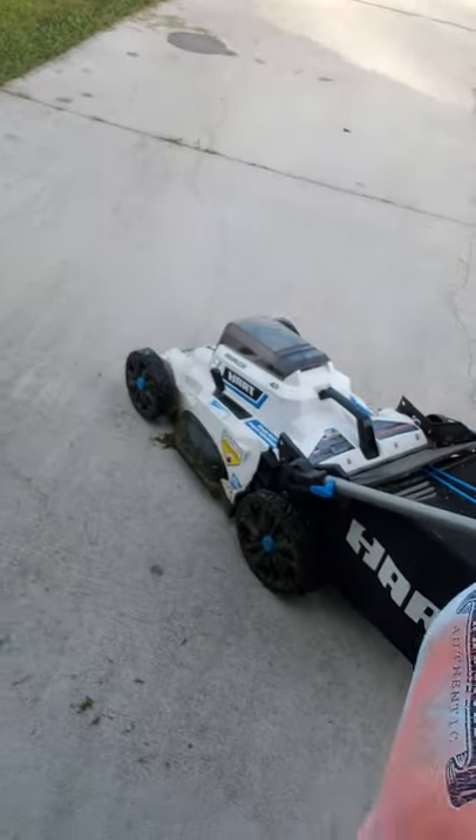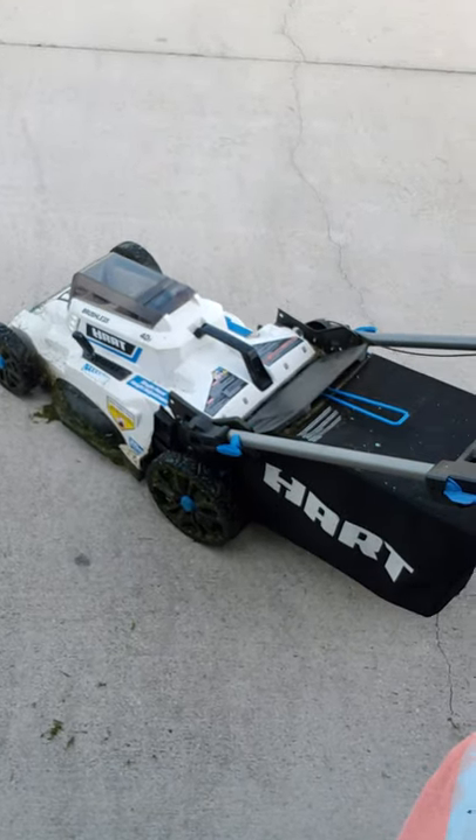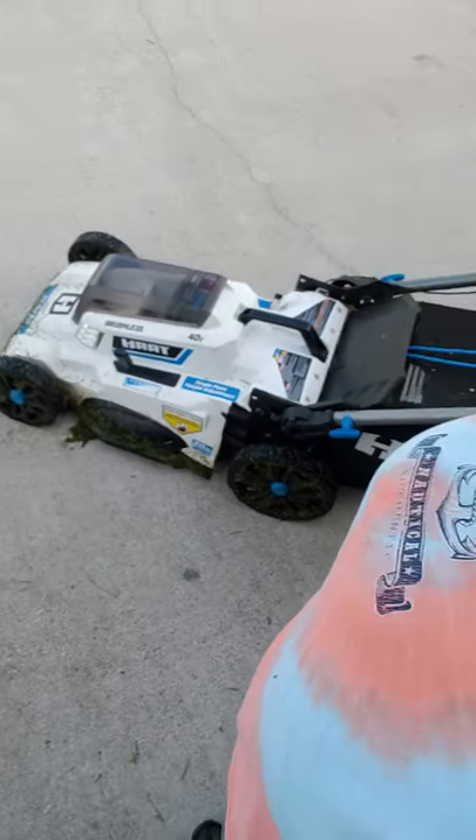I'm going to show you what it looks like right now. This is the mower. Okay guys, I want to show you my yard — I'm going to walk and show you. It's what you call fall here in Florida, so the grass turns colors because it's dying off. You can see how far I've gotten with my mower.